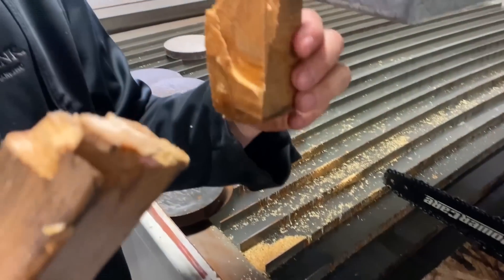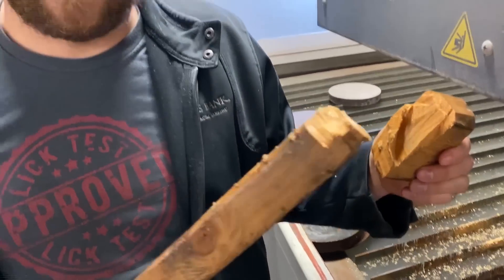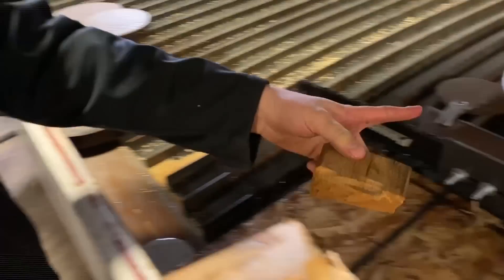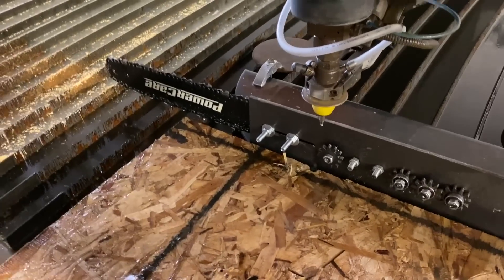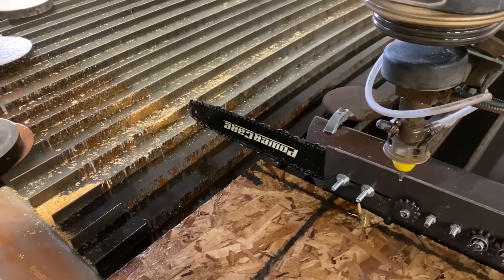We actually cut a two-by-four and a half using a water-jet-powered chainsaw! Now we need to cut just a two-by-four and show how much quicker and more efficient it is with just water power. I'm just surprised that actually worked.